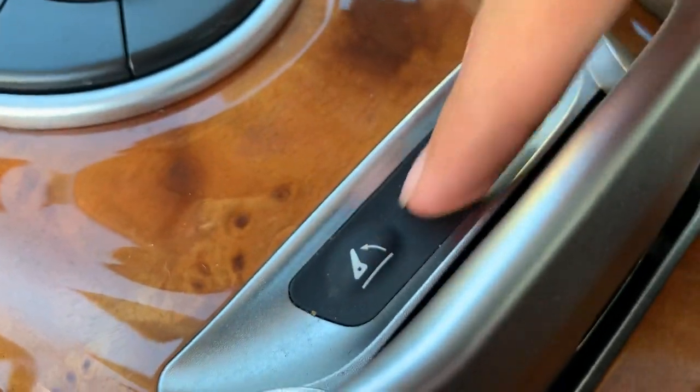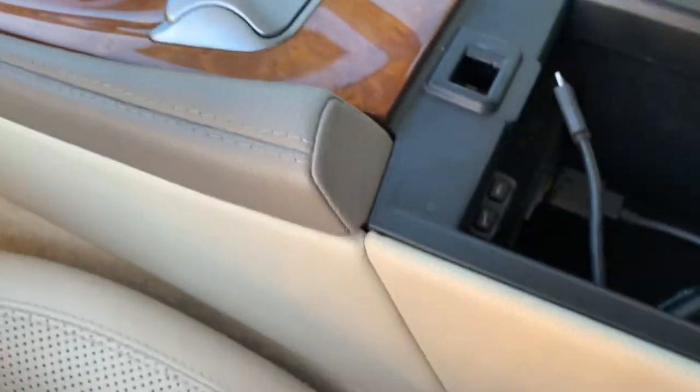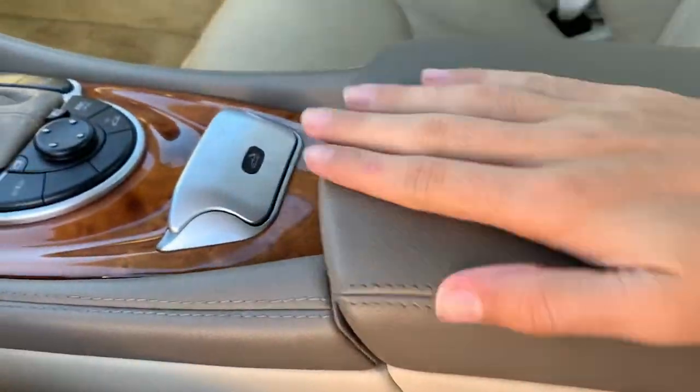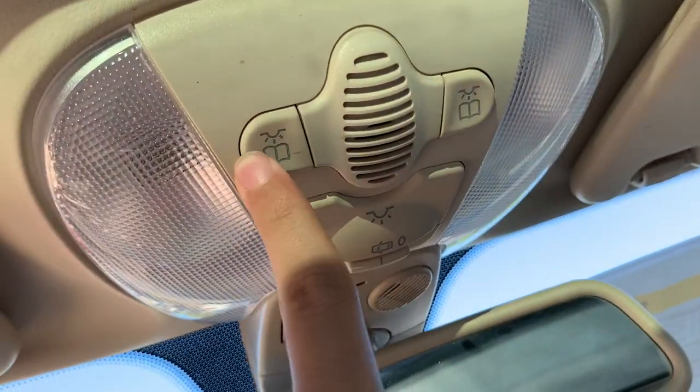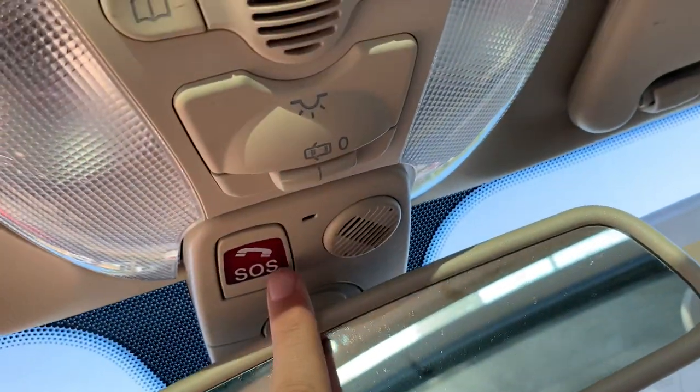Right here you can open this by pulling it, and you can take out the top compartment right here. You get an iPod input. There's an auto-dimming rearview mirror with garage HomeLink. You have your light controls right here, an SOS button, and right here you get your sunroof, which you can extend the shade on.